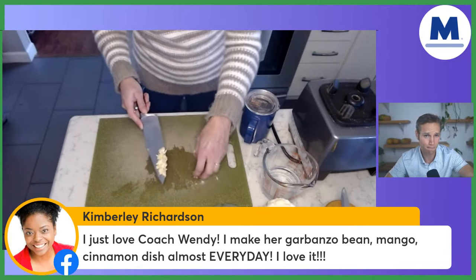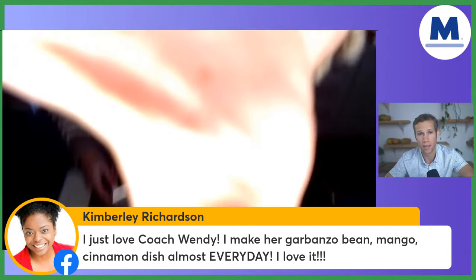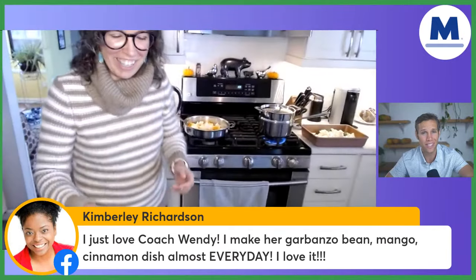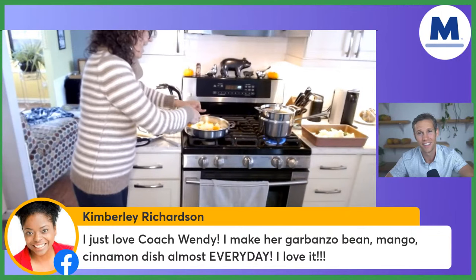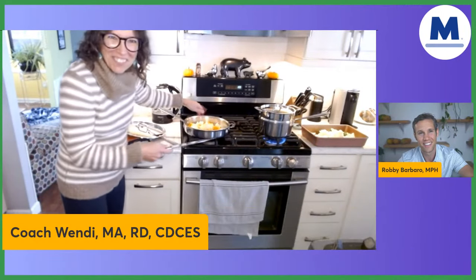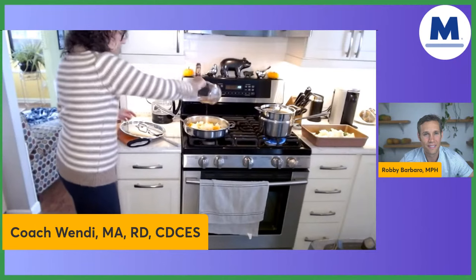Kimberly says, 'I just love Coach Wendy. I make her garbanzo bean mango cinnamon dish almost every day.' That is one of my favorites for sure — so tasty and easy. So I've got butternut squash, onion, and garlic. Now I have a half cup of water to put in the pan.